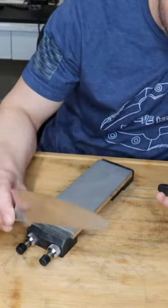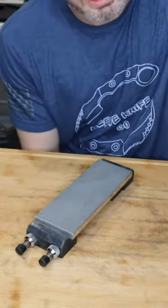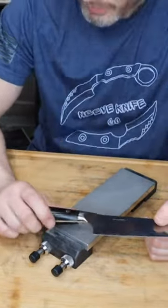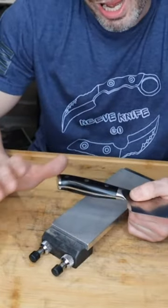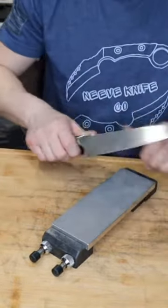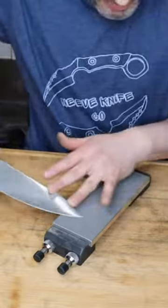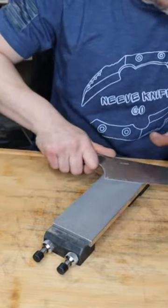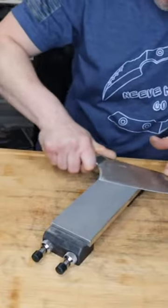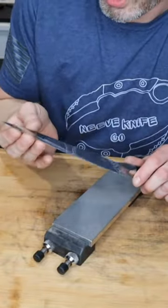For someone who has Venev 6-by-1 stones and doesn't want to break the bank, the system is a very important part. I'd push you towards a Hapstone or possibly the TS Prof Pioneer — the Pioneer is where I'd push you farthest if you don't want to break the bank, but it's still going to be expensive. The KO3 is the best but that'll break the bank. The 6-by-1s will fit the TS Prof and Hapstone systems — they don't have any systems that are four-inch.